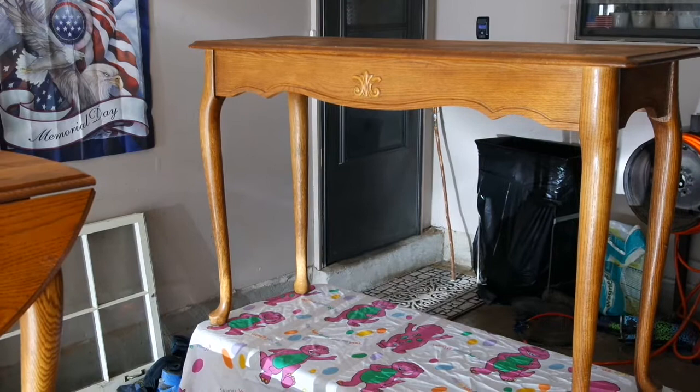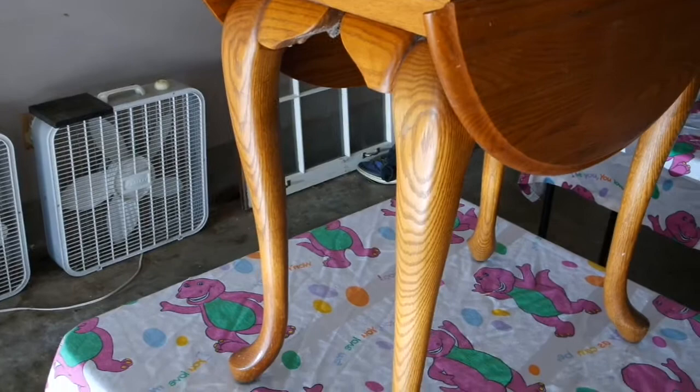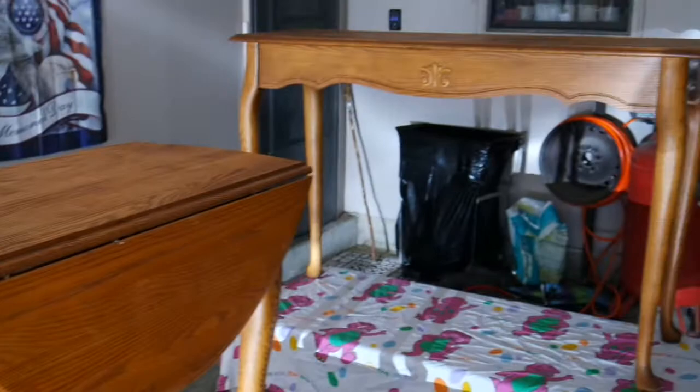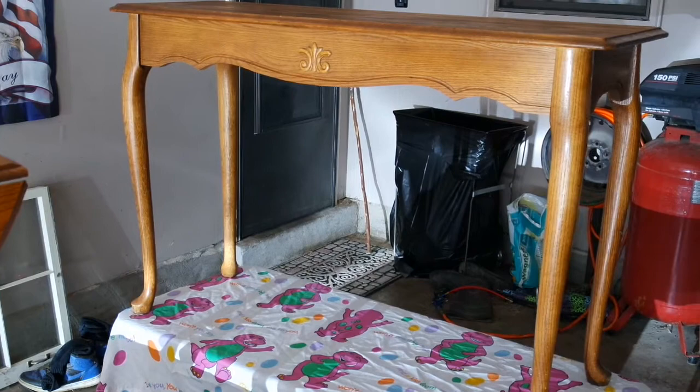I brought my tables out here and just wiped them down with a wet cloth. With chalk paint, you shouldn't have to do any prep whatsoever. However, I am going to take a little bit of sandpaper and just knock the sheen off — not sanding them down to bare wood, just literally knocking the sheen off. I'm also going to try my hand at making my own chalk paint. It appears to be pretty simple, so we'll see.